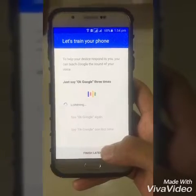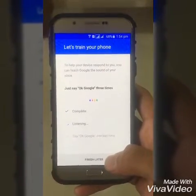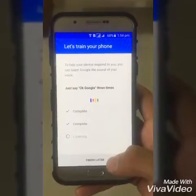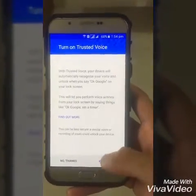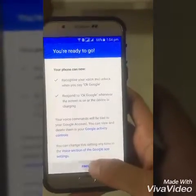Just say OK Google three times: OK Google. OK Google. OK Google. Then complete the fingerprint enrollment step and finish. I have already set my finger ID, you can see that.